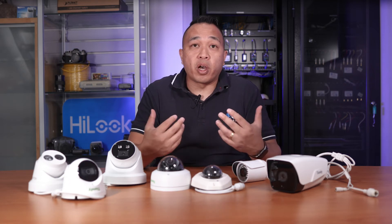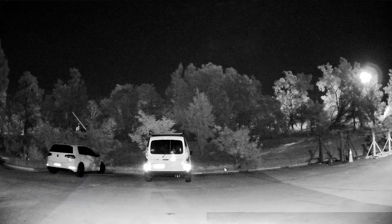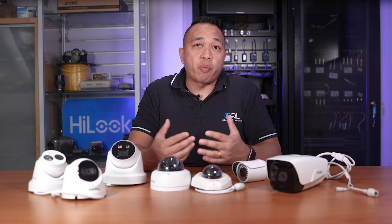The third thing to look for is IR strength — the amount of infrared light invisible to the human eye but visible to the camera. Some cameras claim to see 30 metres, some claim 50, and some even claim 15 metres or less. Depending on the application, you may need to choose a camera with a longer range.